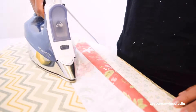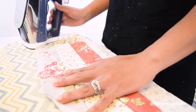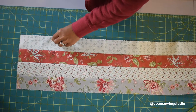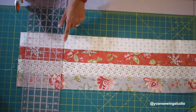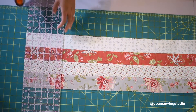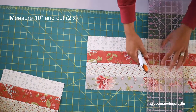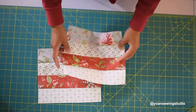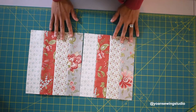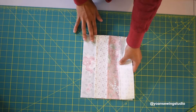Once you've done sewing the strips together, go ahead and press the seams — you can press them in any direction as long as they are all going the same way. You should end up with a piece measuring eight and a half inches wide. Next we're going to cut this into several pieces: first trim off the selvage end, then measure and cut 10 inches, then measure and cut another 10 inches. You'll end up with two rectangles measuring 10 by eight and a half inches. Lay them next to each other with the strips positioned vertically, then sew with a quarter inch seam allowance.